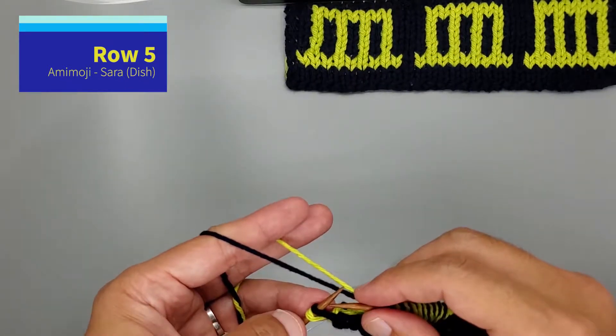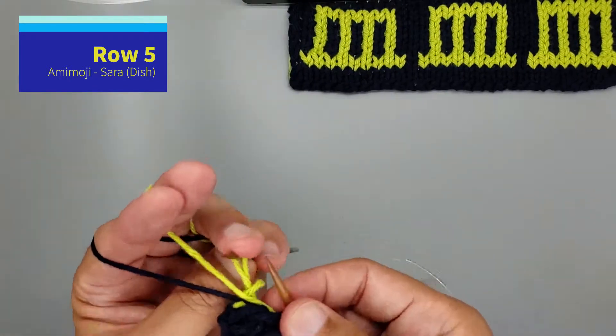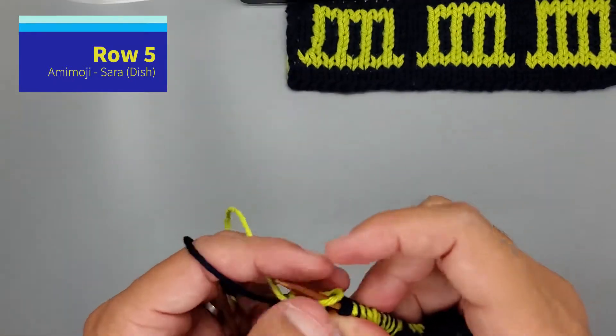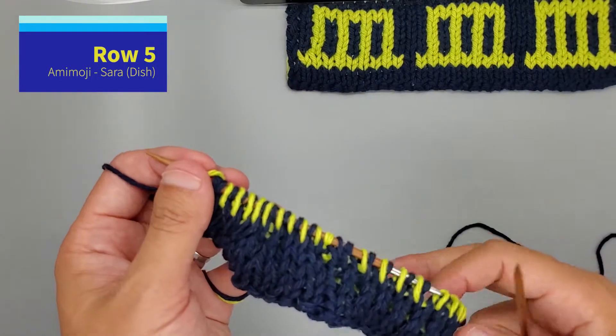And we'll end the row with a selvedge pair. Slip as if to purl. Slip through the back loop. And that's the end of row five.